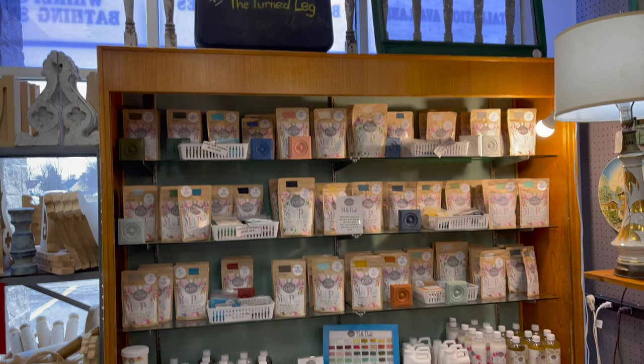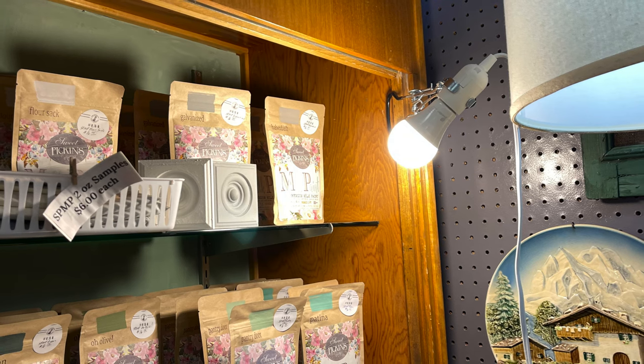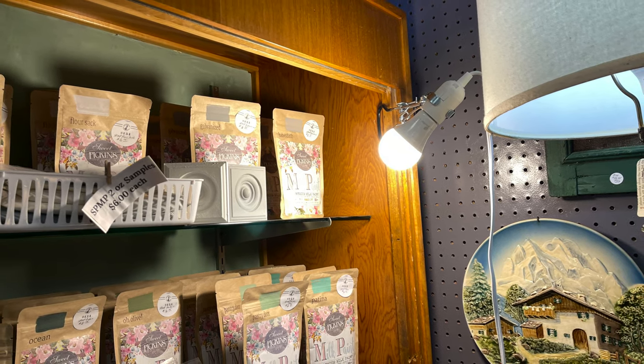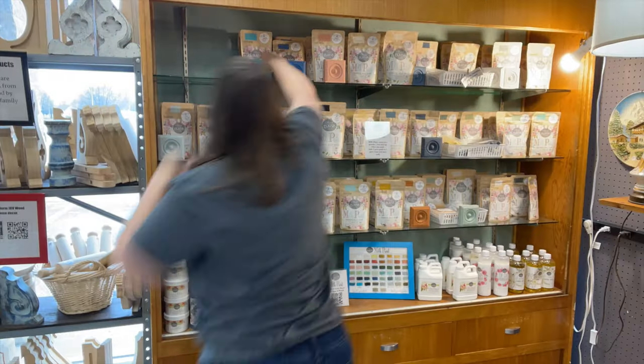You don't need LED color-changing lights in your display — or at least I don't. It was a cloudy, rainy day so things were looking really dark in my booth. I had put a light bulb on and tried to angle it on the display to provide a little more light, but the fluorescent lighting needed to go. The first step was to clean out the entire cabinet.